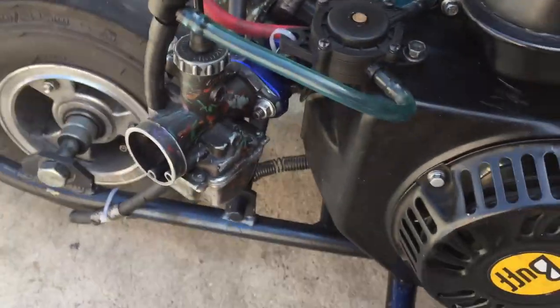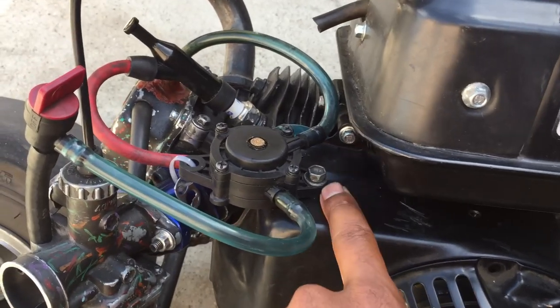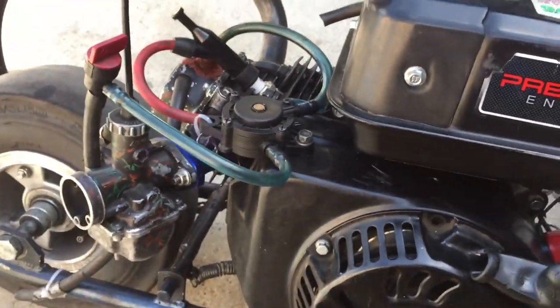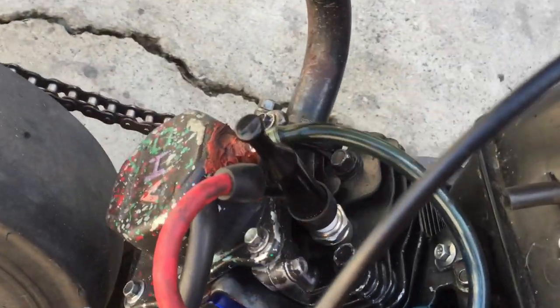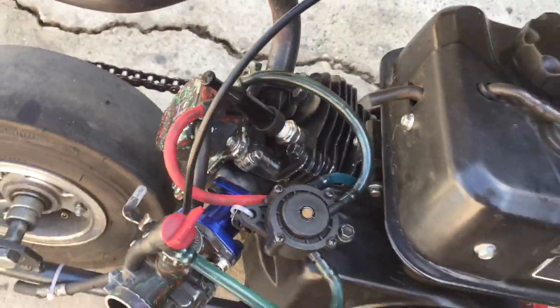I got a VM-22 Mikuni carburetor with a fuel pump, because I had problems with my fuel not getting to the carburetor due to how steep the incline was. So I just got a fuel pump and it runs pretty good. I also tapped into the valve cover — just drilled a hole, welded it in, and put some high temp gasket maker on there.